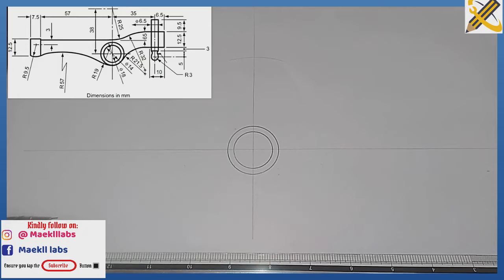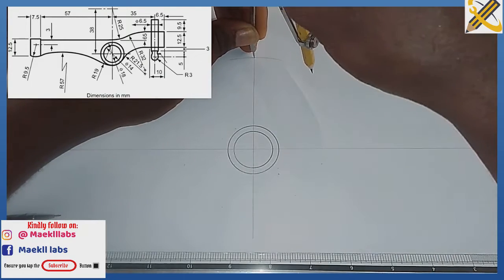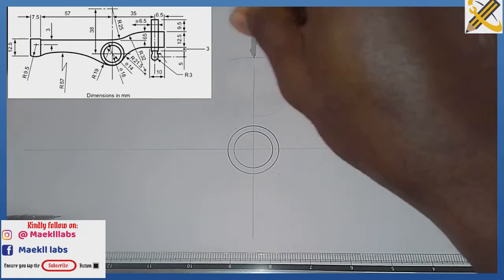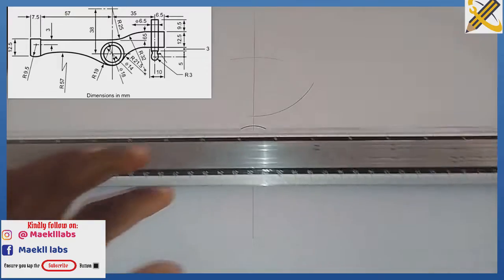With radius 50 I place my compass here and draw this arc, drawing it faintly. After drawing that, the next thing is to use my T-square and project horizontally towards this area.